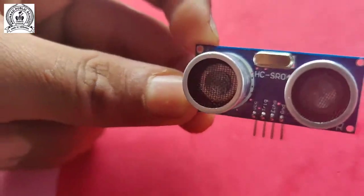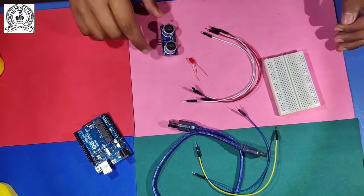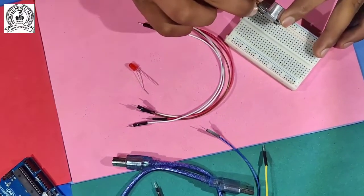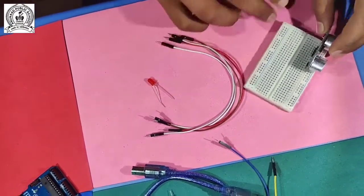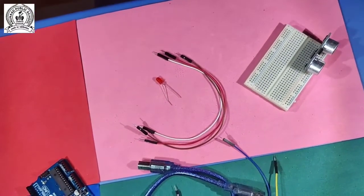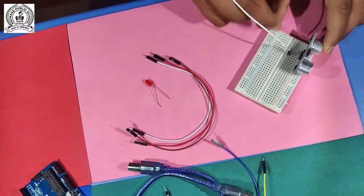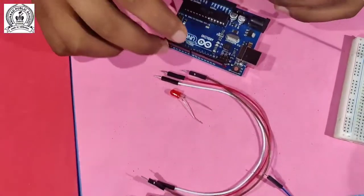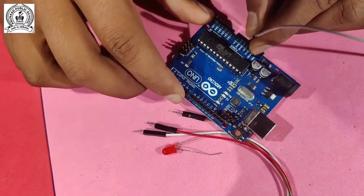Our next part is connections. First, we insert the ultrasonic sensor into the breadboard. After placing it, we do the wiring. I connect the VCC wire and this VCC wire connects to the 5-volt output pin on the Arduino.